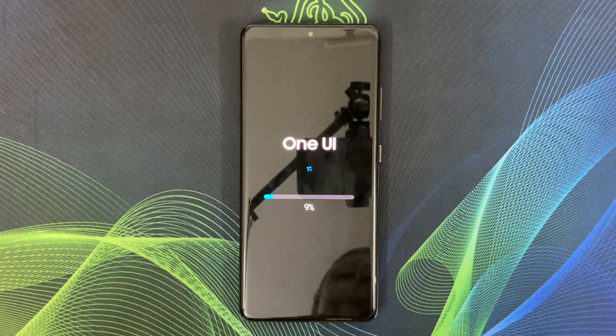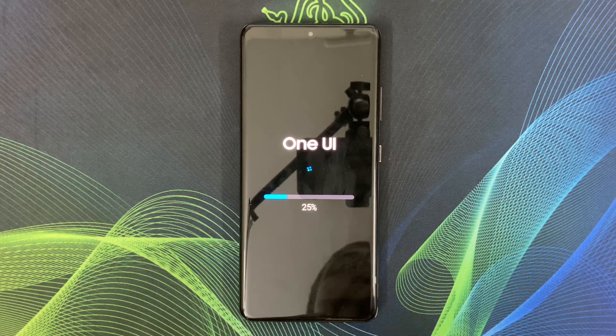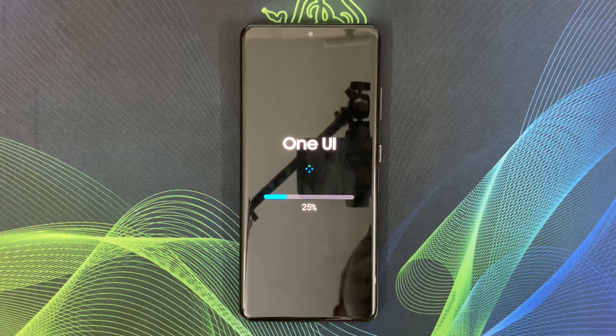For One UI 7.0, Samsung has made their UI faster and animations smoother. I can also use the new camera app and gallery AI enhancements.